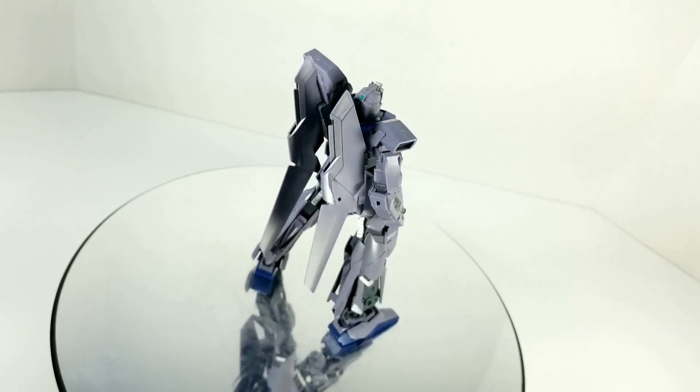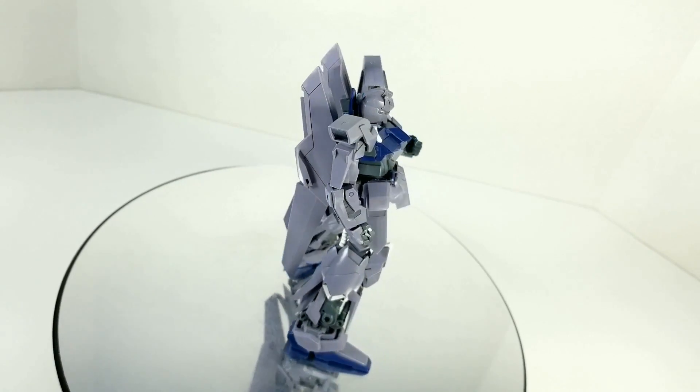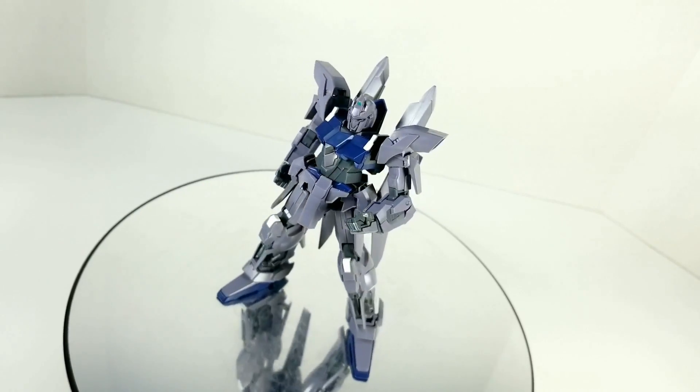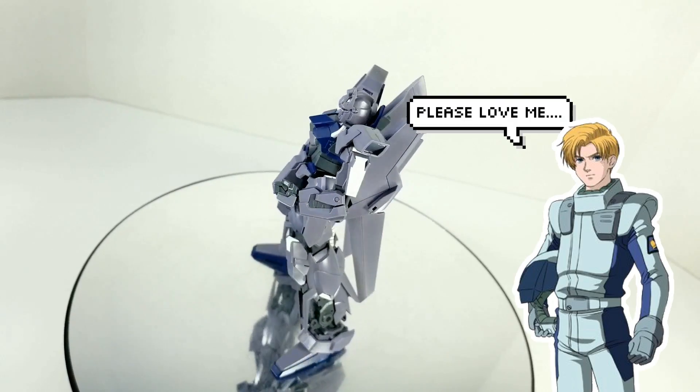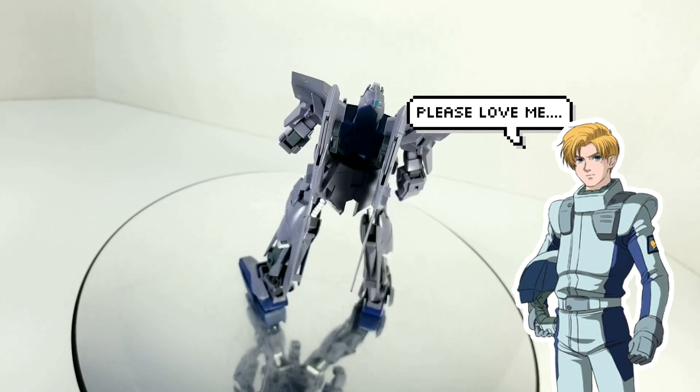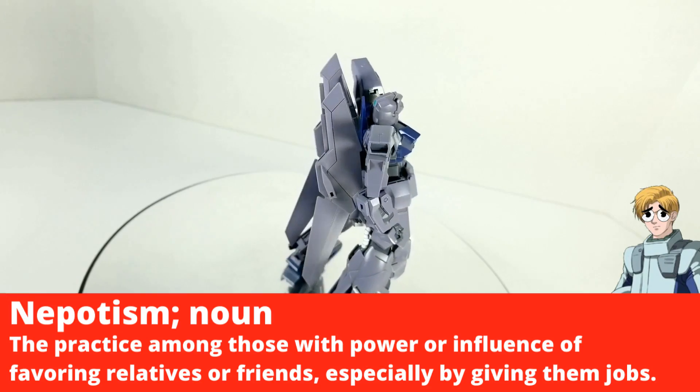The Delta Plus was piloted by everyone's favorite — well, I think I like this guy, oh I do not like this guy, oh I think this guy kind of redeemed himself — pilot Riddhe Marcenas, and it's kind of his personal mobile suit. There may have been a few more made, who knows, and he gets it because, well, because of nepotism.